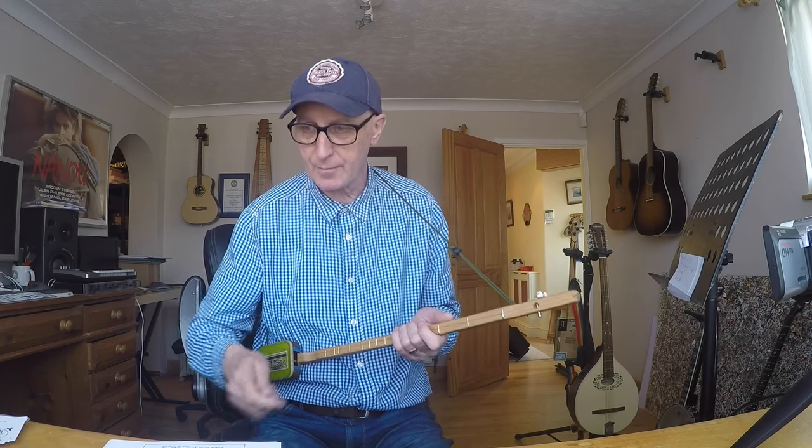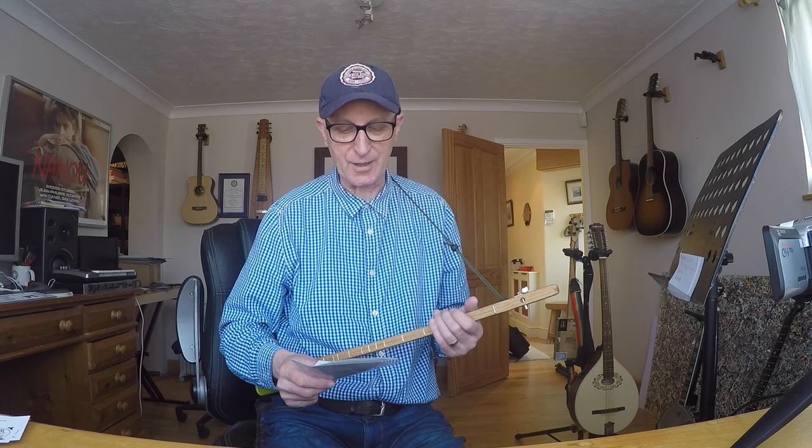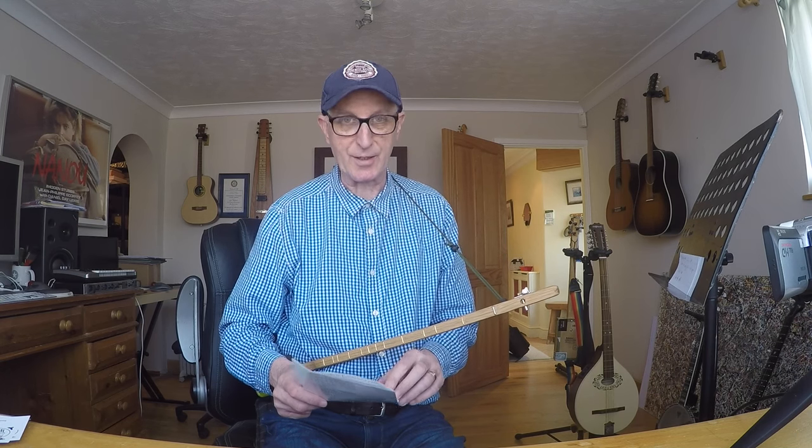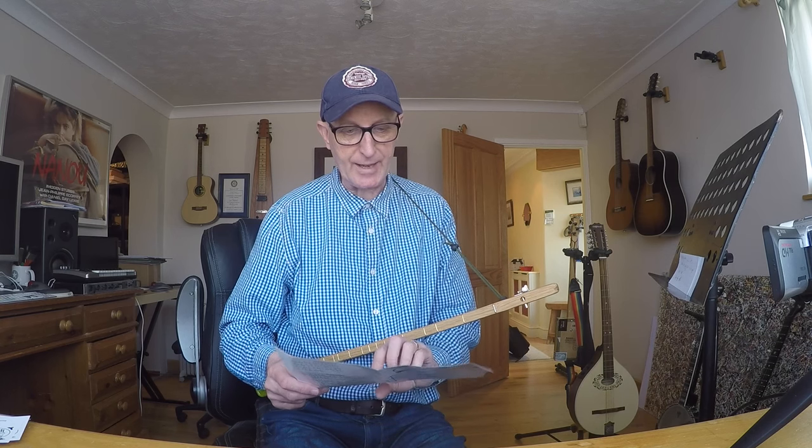You also get a plectrum, which is a nice touch. And you get a little quick guide to playing. I love it - it says 'the anti-landfill luthiers,' that's how they describe themselves. So everything is sort of upcycled, recycled. And that's a good ethos, I think, in these days. And you get a guide to playing if you don't know how to play, and some little tunes using a simple number code.